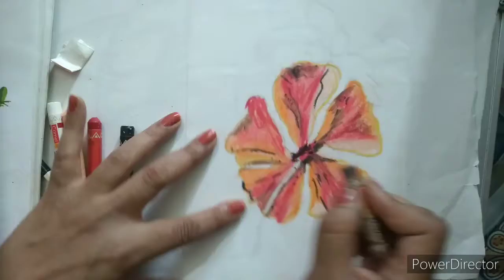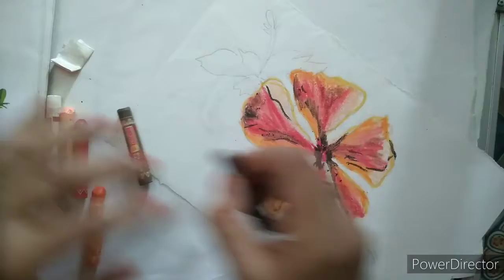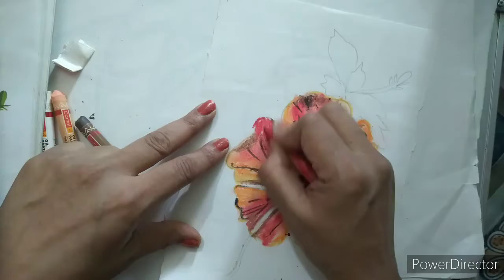You can see how beautiful our coloring is looking. Now we will draw some lines over all the outer part of our flower and make some little bit darker parts where we have given the red color, and it will make it more beautiful.